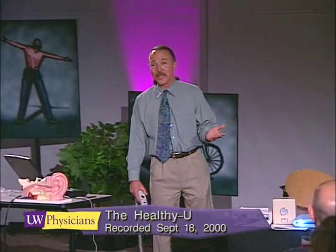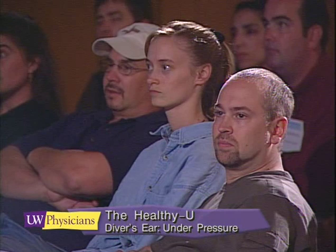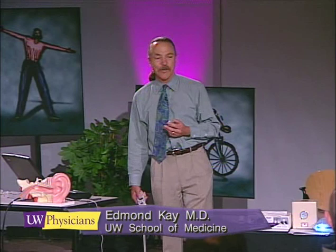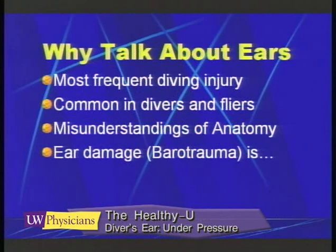Today I'll be talking about the diver's ear — a reoccurring theme in my practice. It is the most frequent diving injury I see among novice divers, and I also see it among flyers and stewardesses. The diving public and the flying public seem to be the most interested in ear equalization. Part of the problem is due to misunderstandings of anatomy. A lot of people have difficulty clearing but don't quite understand why, so I'm going to be talking about middle ear equalization under pressure.